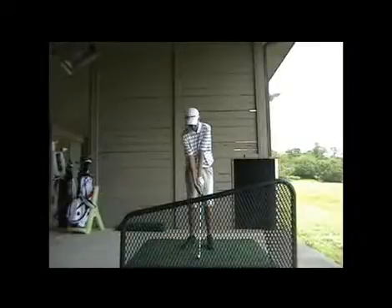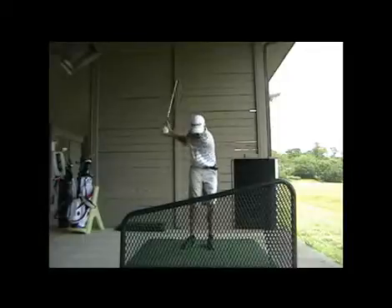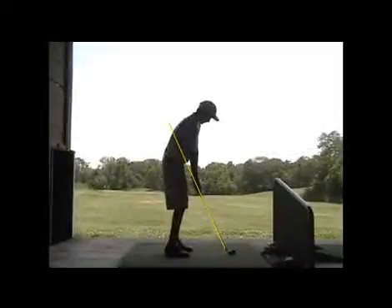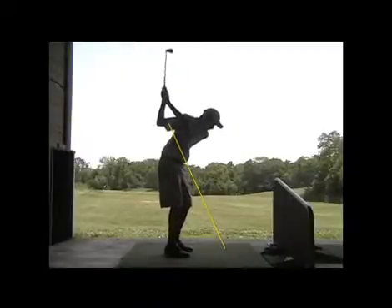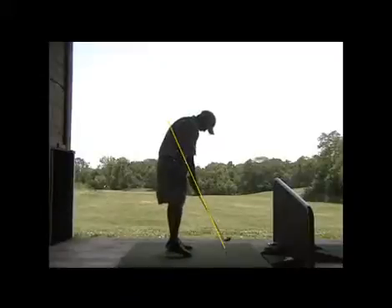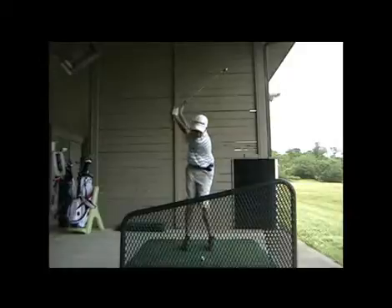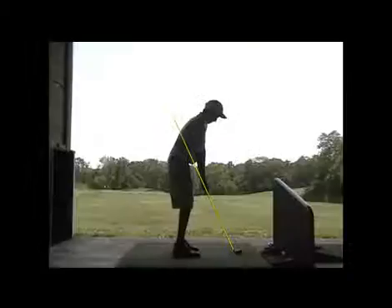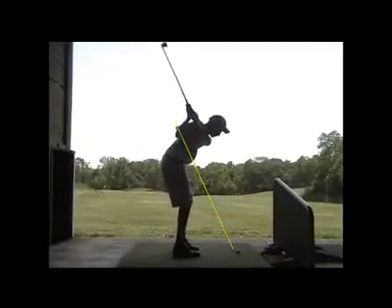Much better there. That's much better there. And then here, all the more — there you go, buddy. There's that right shoulder lower through impact. That right shoulder getting lower there in the follow-through because you're turning it under more instead of getting it high.